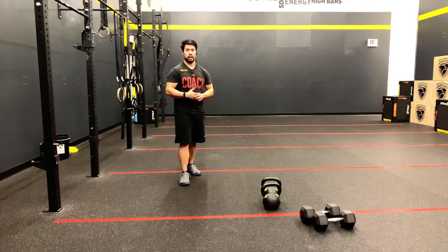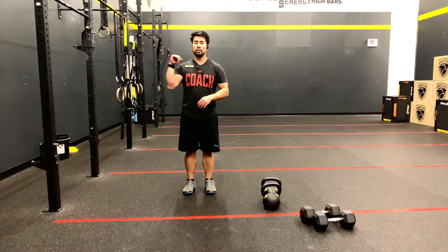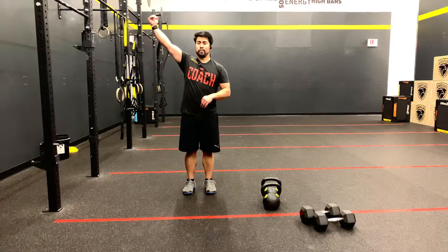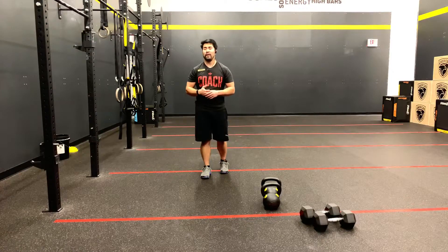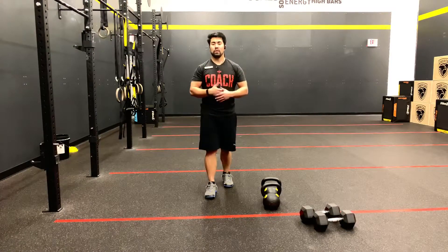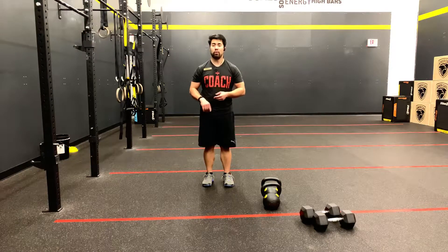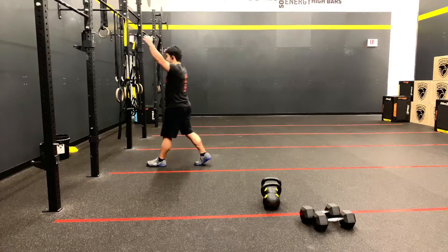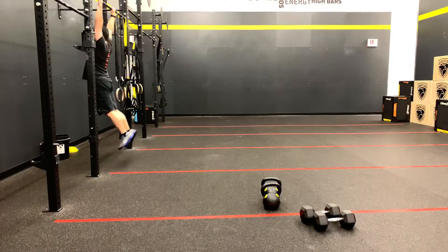GFS is a pull-up. As always, this is our standard pull-up: chin over the bar, any means necessary, full elbow extension at the bottom. Athletes could strict, they could kip, they could butterfly. They just cannot have any equipment or outside assistance in terms of bands, a jump-in pull-up, or a partner-assisted pull-up. Full elbow extension at the bottom of the rep, chin over the bar, and then back down.